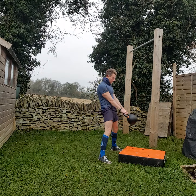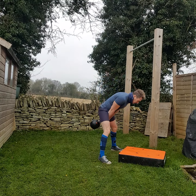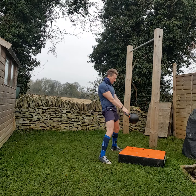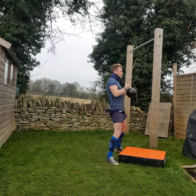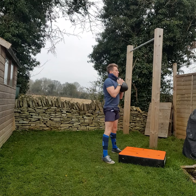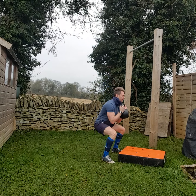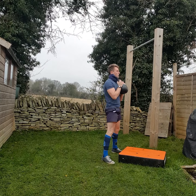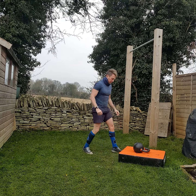1, 2, 3, 4, 5, 6, 7. Goblet squats: 1, 2, 3, 4, 5, 6, 7. Four push-ups.